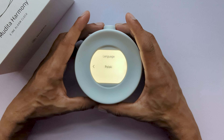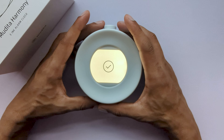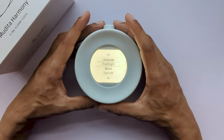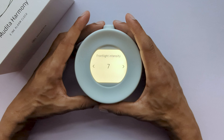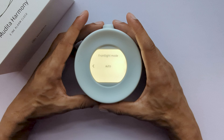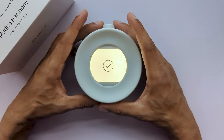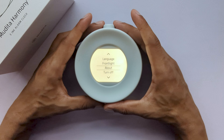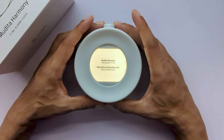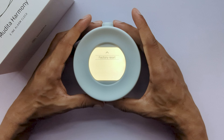Now we have the main alarm. This is also where you can set the tone, volume and whether you'd like the alarm light to be on or off while ringing. The last option in the alarm settings would be the snooze. Snooze allows you to choose whether you would like the snooze option to be available and if yes, how long this period should last. We've also added the possibility to add snooze time intervals, which recur during snooze.